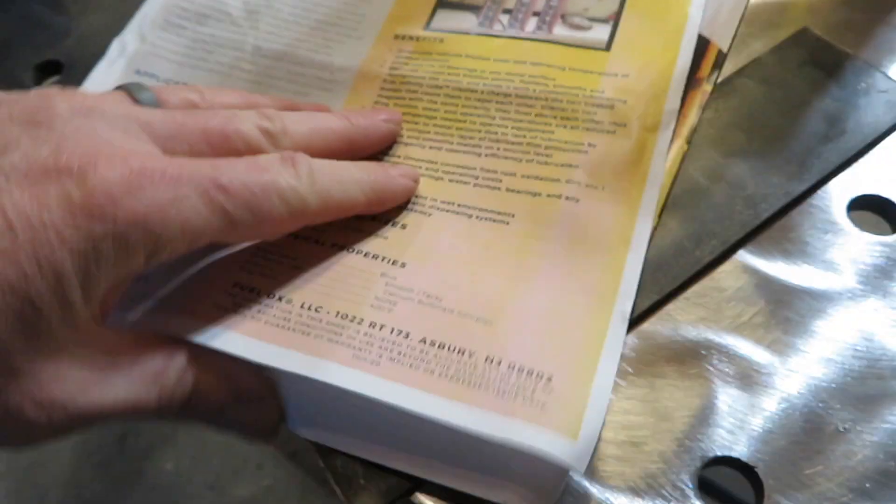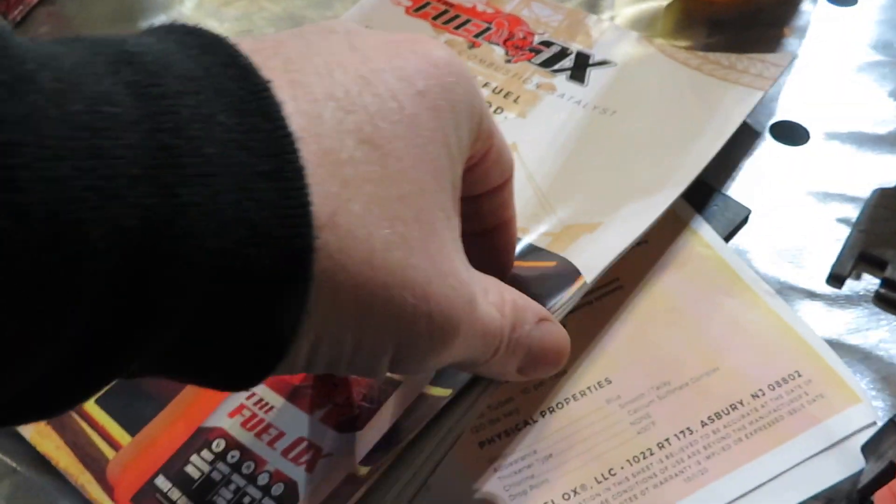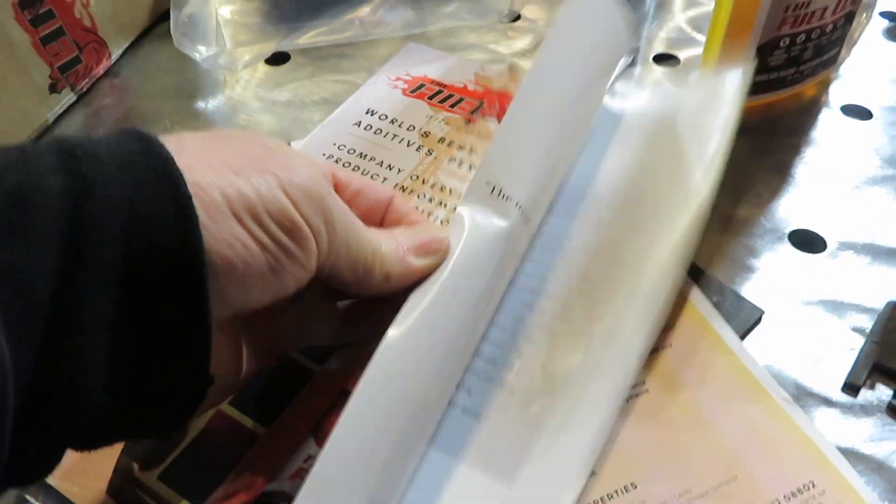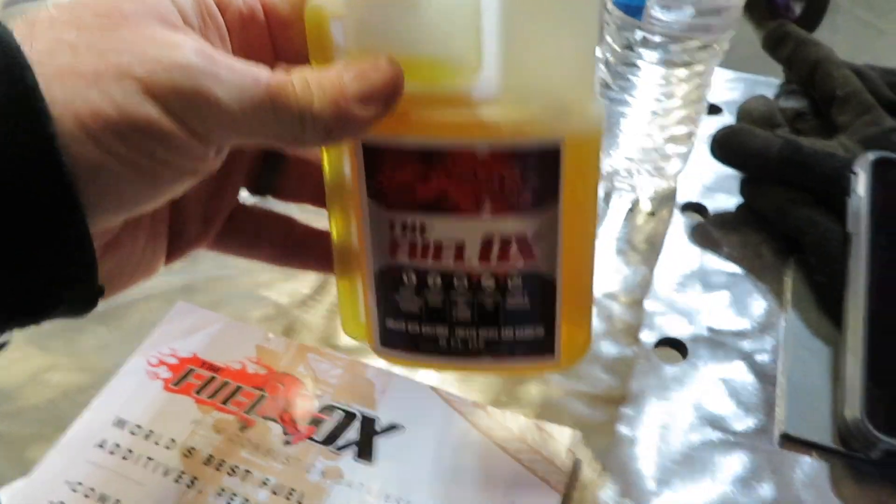We're going to give this stuff a try — it says it prevents metal-to-metal seizures due to lack of lubrication. We'll put it in some front-end parts, use it in some mowers, and I can take it to work and use it in some of our heavy equipment and see how it stacks up. Also in there is a t-shirt, so thank you guys very much at Fuel Ox. I'm going to look through their catalog and see if there is an anti-gel I can pick up. Right now we're going to go ahead and continue on the truck — I need to get the shifter lever off of there, find a bolt for it, and get that put in place.